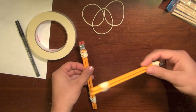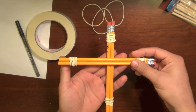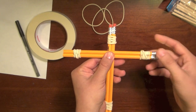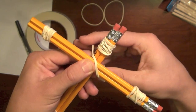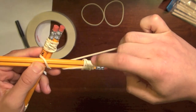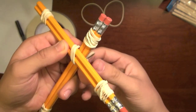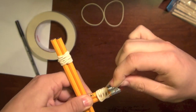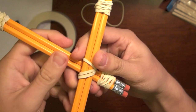Take one of the pencil pairs and put it on top of the other pencil pair — it doesn't matter which orientation. Move it up to about a third the length of the pencils. Then take another rubber band and put it around both pairs, twist on the other side, and wrap it around both ends so you're wrapping in this direction. Then take the rubber band, twist it, and put it around both ends to get a wrap going the other way as well.